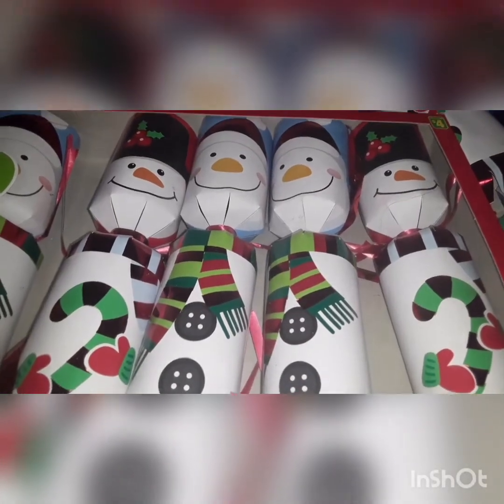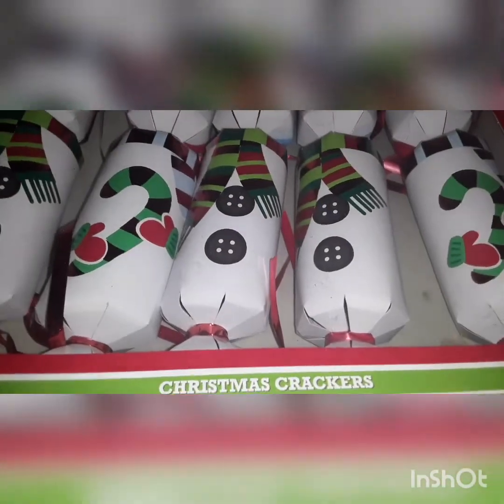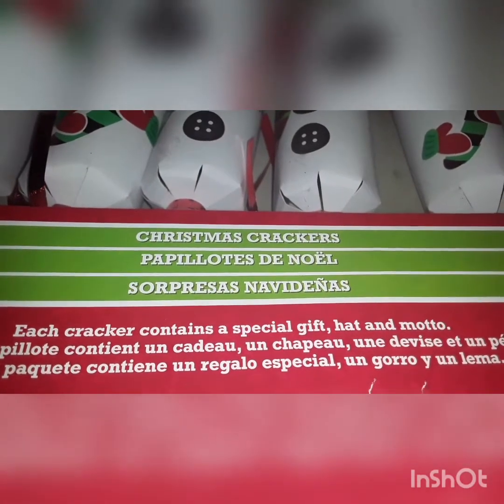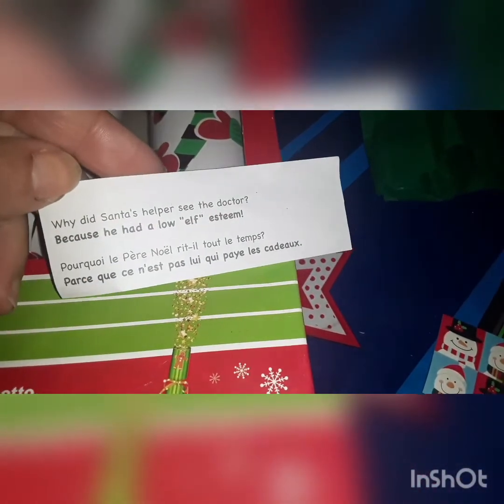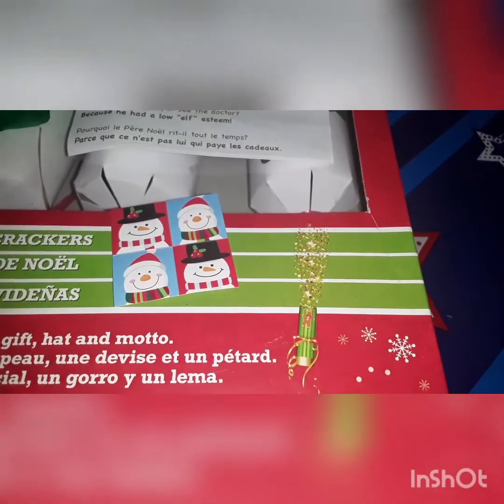I also wanted to share my opinion of these $4 Christmas crackers from Dollarama. These were the snowman ones, the six-piece. It said that each cracker contains a special gift, a hat, and a model. So my son wanted to open one — he loves these little things. It wasn't really a model, it was just kind of like a joke. And then it did come with the basic standard paper hat that these types of things usually have. And then the special gift was these little super tiny mini stickers, which were larger than the other ones we got last time.